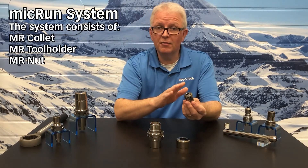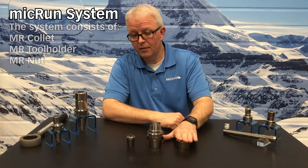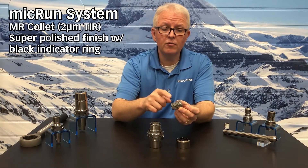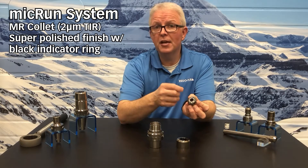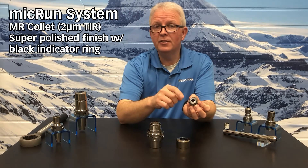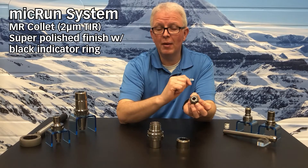The Micron system consists of the special Micron collet, special Micron tool holder, and the Micron collet nut. The Micron collet has a runout callout for just the collet itself of two microns at three times D. Each Micron collet can be easily distinguished by looking at the face — it has a black ring around the face that is visible when assembled into your tool holder, making it very easy to see what size you are using and to clearly identify that you have used a Micron collet.